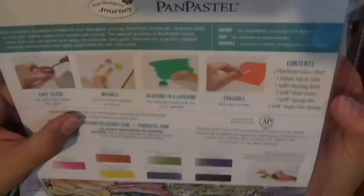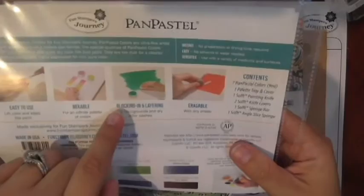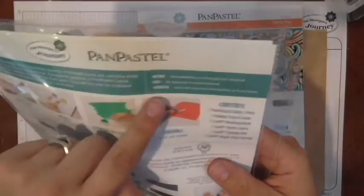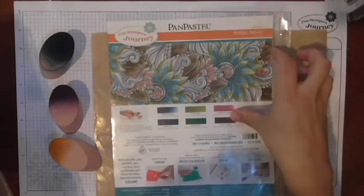On the flip side there are some great techniques listed. It says they're easy to use, mixable, great for blocking in and layering, and they're erasable. It also tells you what comes in the set. I put mine in little sheet protectors. I have both sets — in my last video I used the Mother Nature set, but in this one I'm focusing on the Rich Sorbets, which are gorgeous.